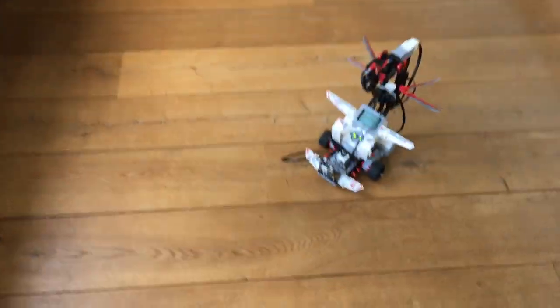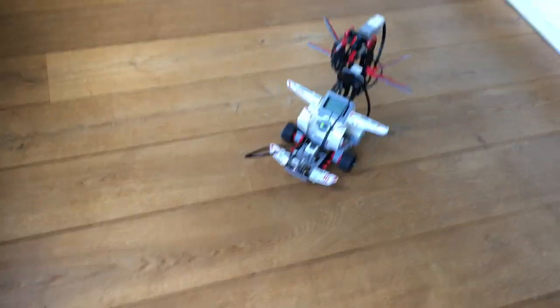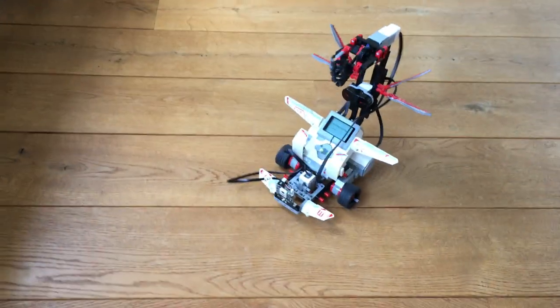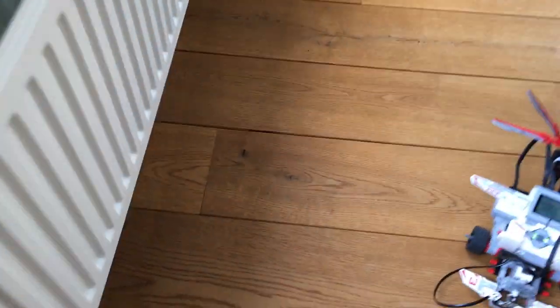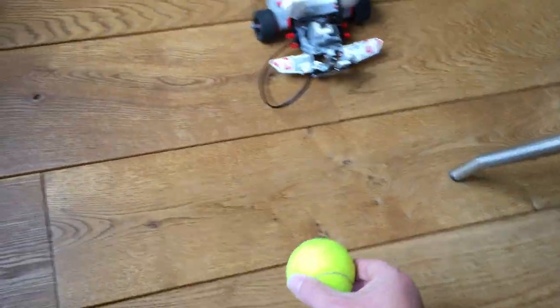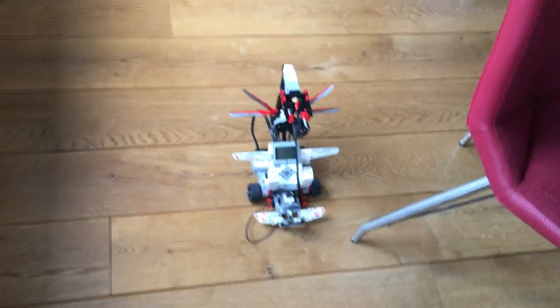Moving the ball again — quite funny to see. You can still see the oscillation. I don't know how to pronounce it correctly, but it's a PID controller — quite a technical thing to understand. But you can see it's actually working quite nicely following the ball. Definitely worth the money to play around with.